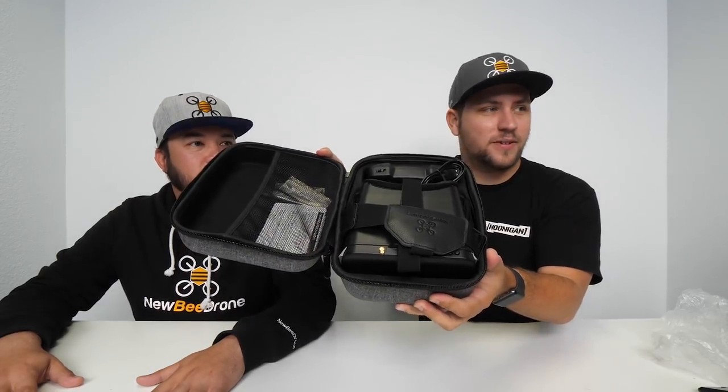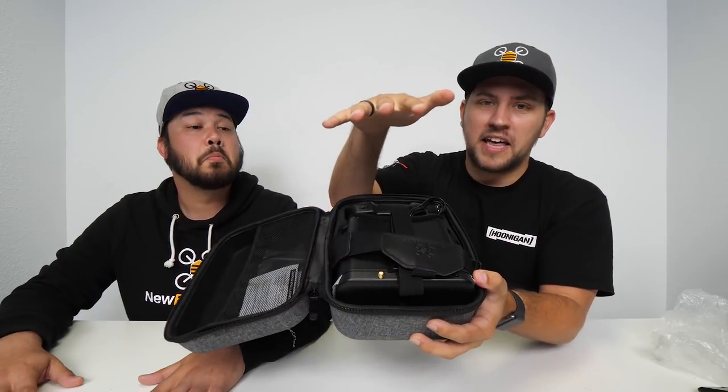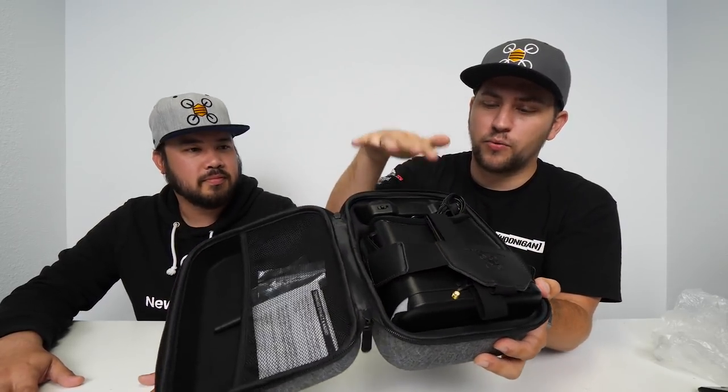Flip this open and bam, look at that — we've got the goggles, we've got the radio, and then up here we've got a little pouch to hold stuff. Let's take a look at the accessories first.